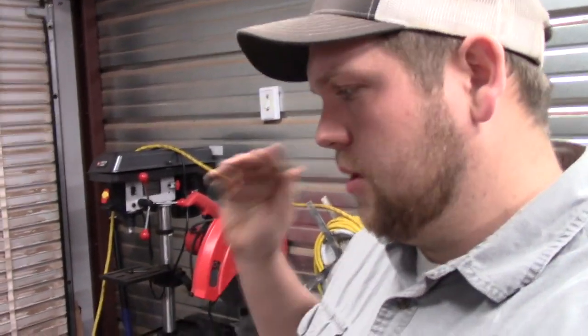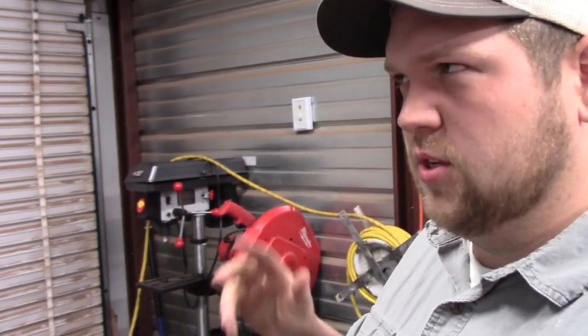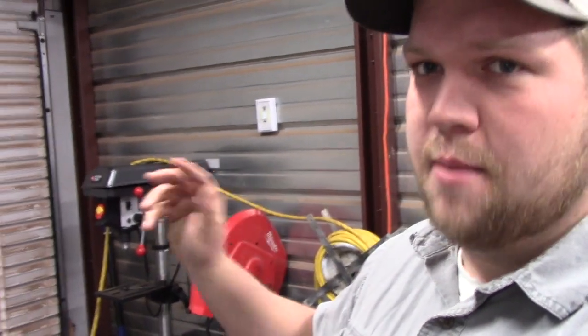Hey YouTube, welcome back to my channel. I'm just going to dive right into it. I'm starting my ATV dump trailer. I'm going to build that out of mostly scraps — well, some scraps, some steel that I purchased recently.